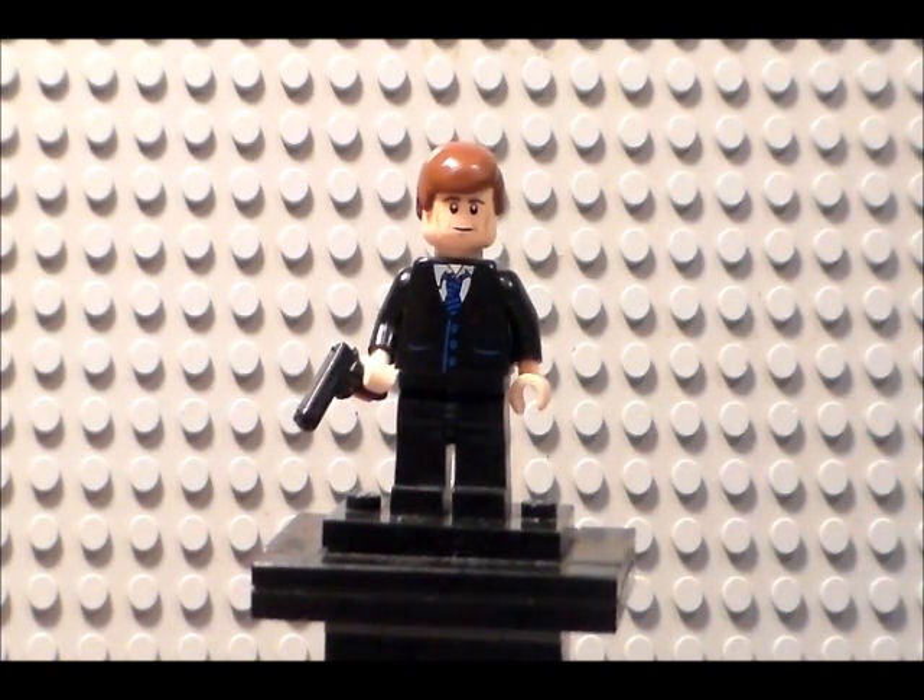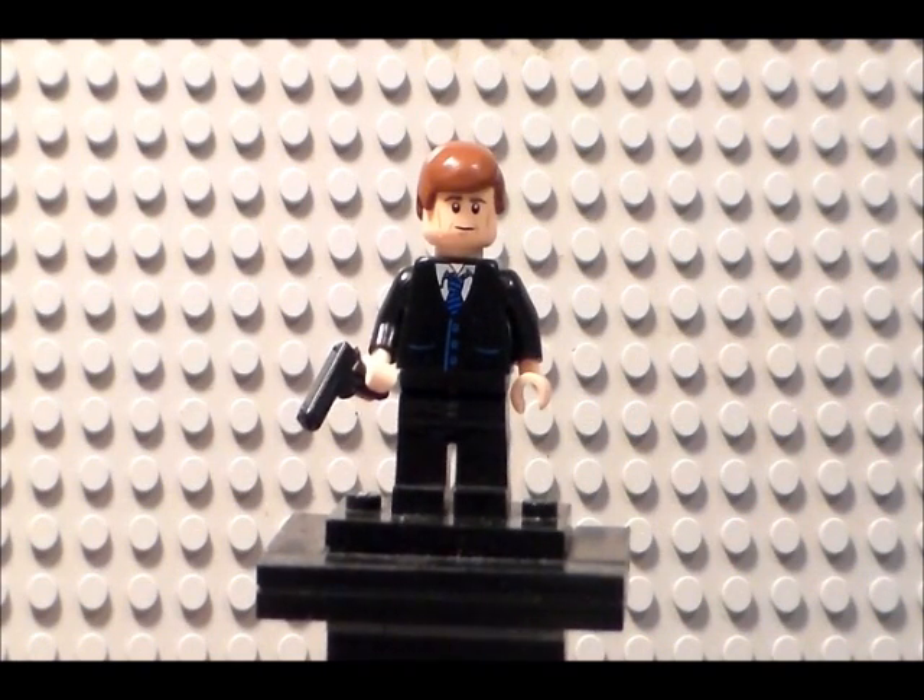Hey guys, LegoMaster1378 here. Today I have a bit of a special video — a custom minifigure showcase. This minifigure was made to celebrate the new Marvel Agents of S.H.I.E.L.D. TV series premiering on various networks this fall. And this character, as you can see, is Agent Phil Coulson from the series.